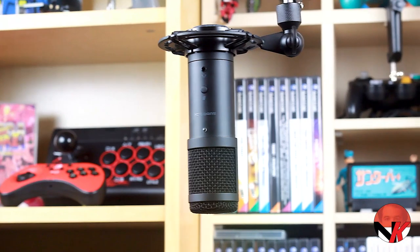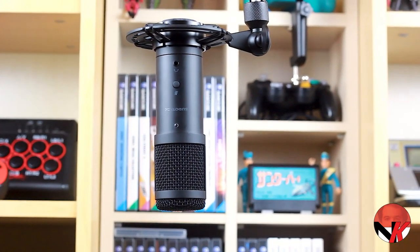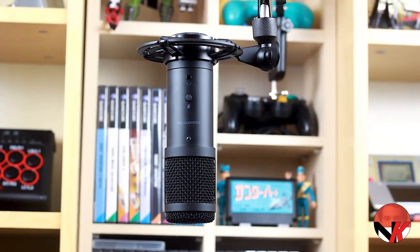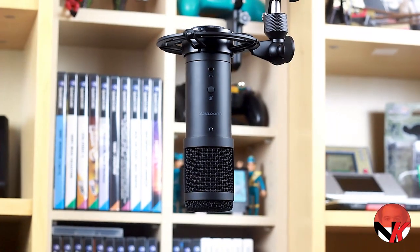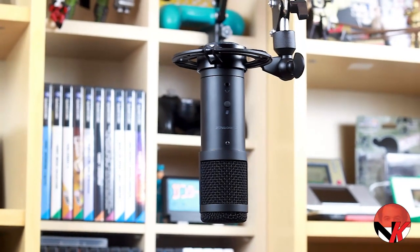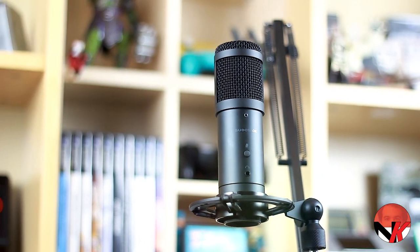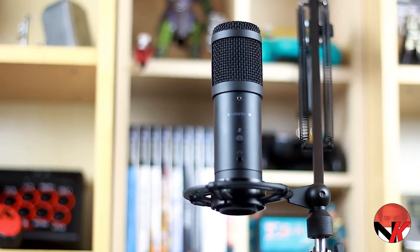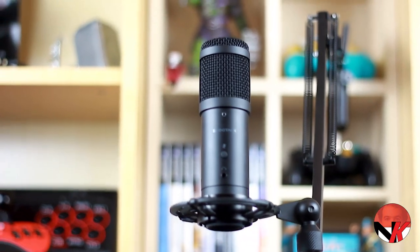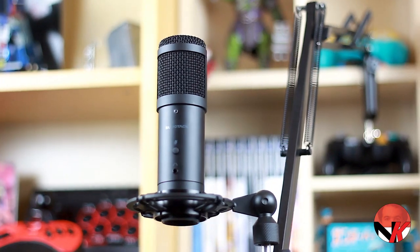All in all, I wholeheartedly recommend anyone getting into voiceovers, instrument recording, vlogging, live streaming, and the like to grab themselves this Sudotec ST900 package. It is currently listed for 70 US dollars or euros. Short of the clamp used for the pop filter and an adjustable dial for controlling the recording volume, this thing provides everything you could dream of in this price range.